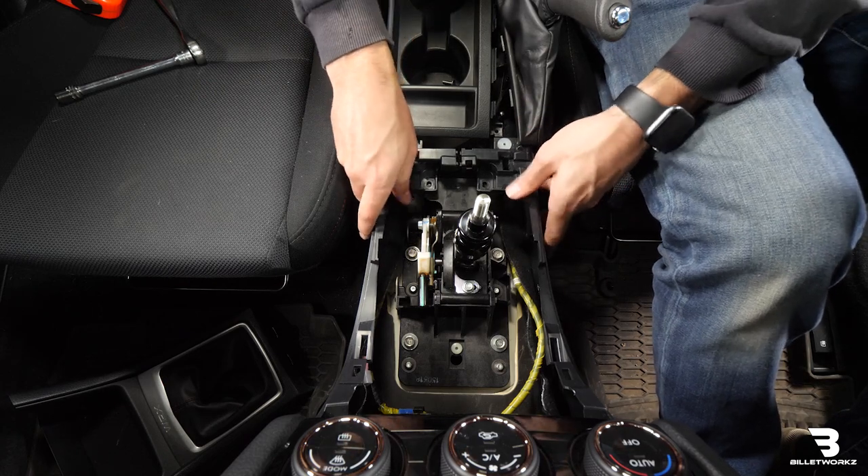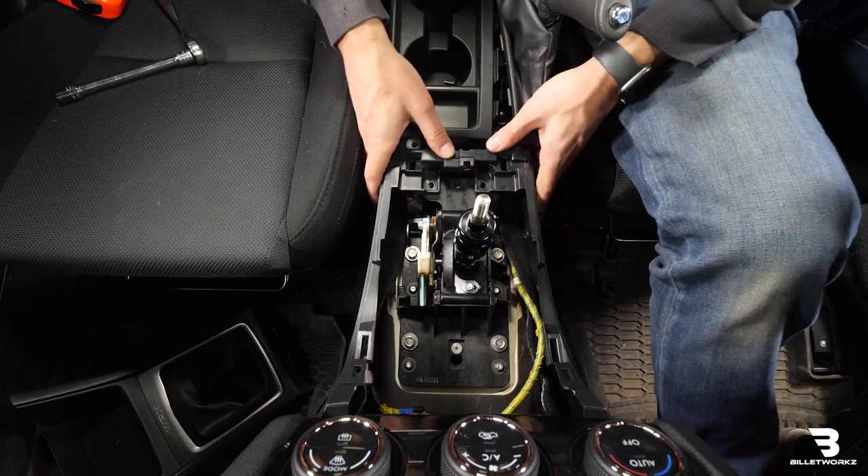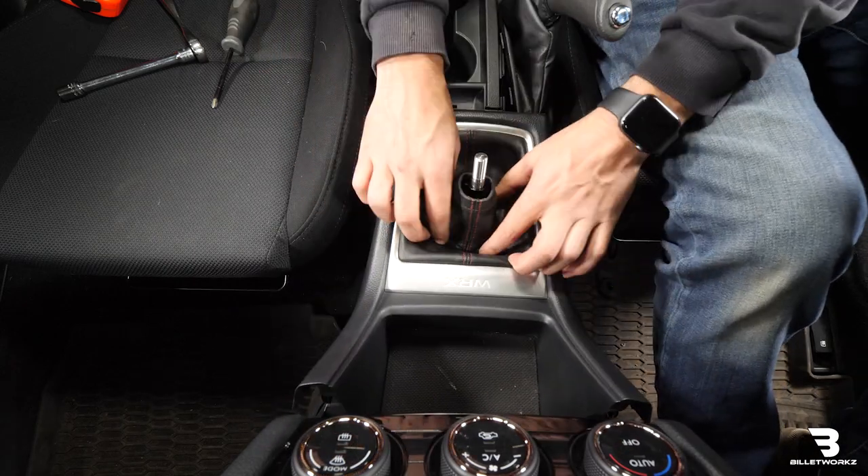I'm going to go ahead and reassemble the rest of the trim.